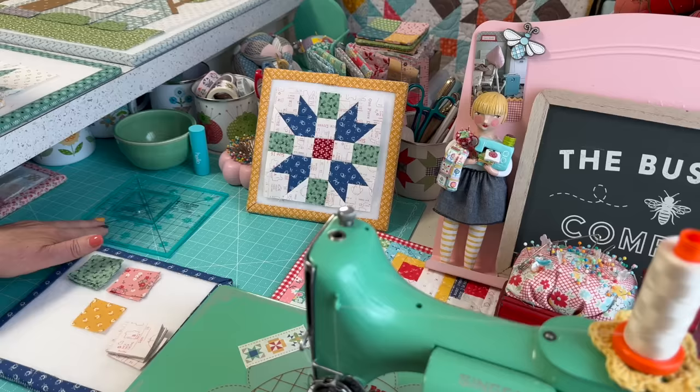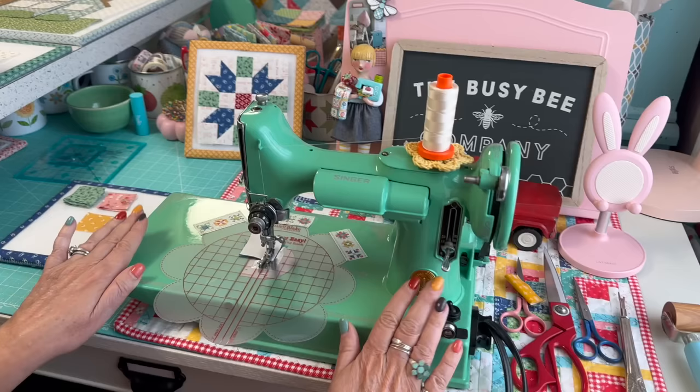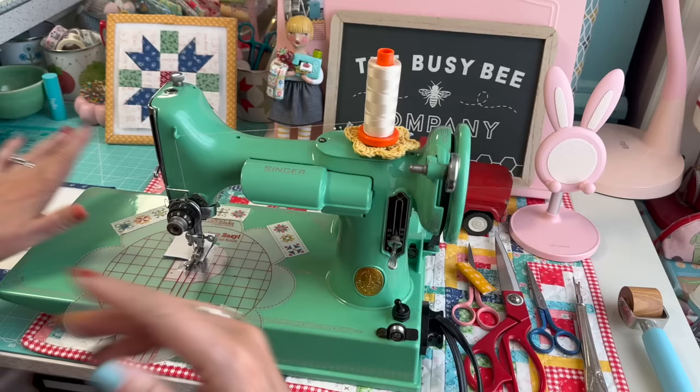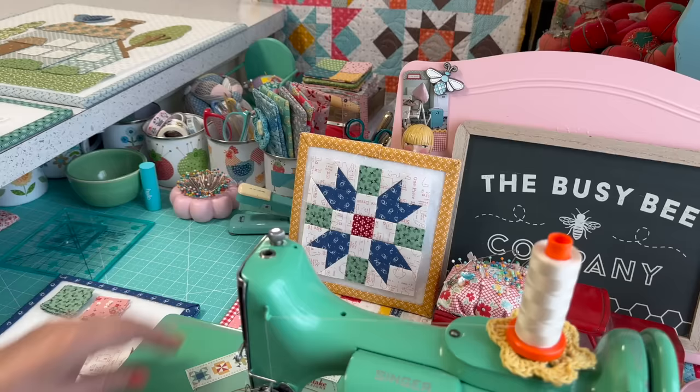The first thing we're going to do is sew these corner segments. Today I am sewing with Miss Doris, named after Doris Day, who was one of my mom's favorites. I grew up listening to Doris Day, and I love everything vintage, so of course I had to name a machine after her.